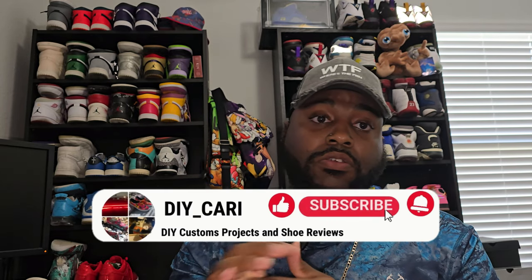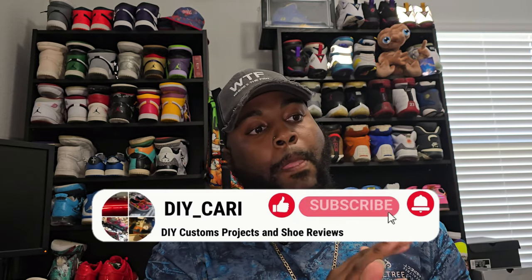Thanks again for coming back. Thanks for watching. Make sure y'all like, comment, subscribe to the channel if you like what you see. I definitely got more videos on the way, so stay tuned. This is your boy DIY Kari checking out. Peace.